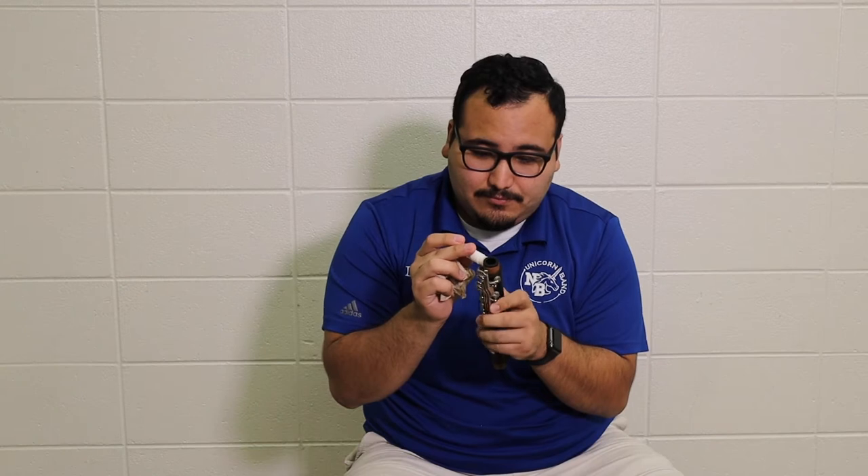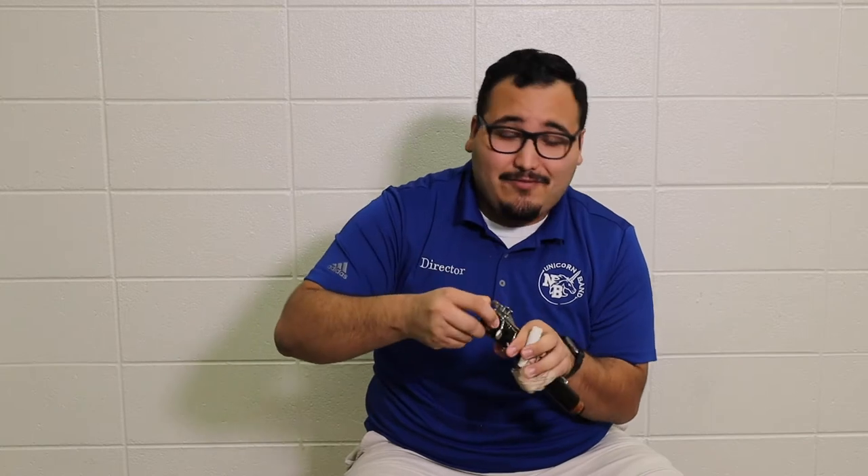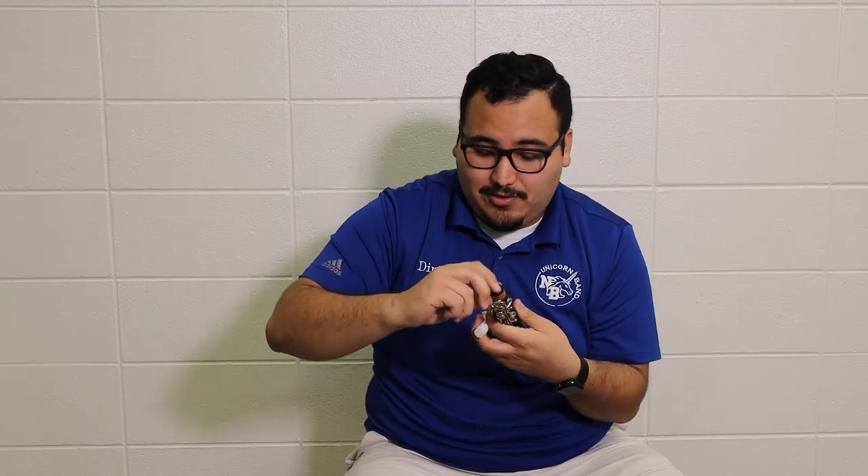Thin layer, all the way around. Massage it in. And if you have corks that are relatively new, or you just got it recorked, or it's a brand new instrument, it's going to need cork grease pretty much every time you put it together until it gets used to being formed into the spots. Wipe off the fingers and place it back into the case.